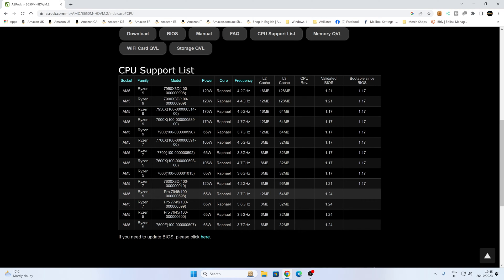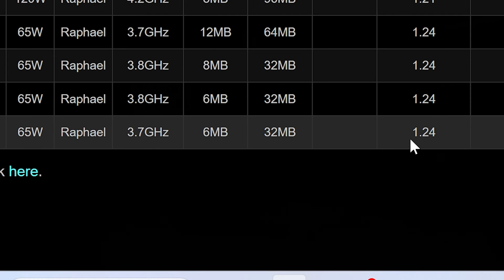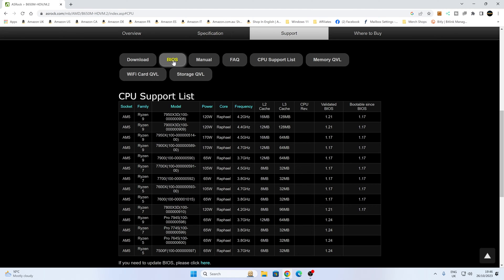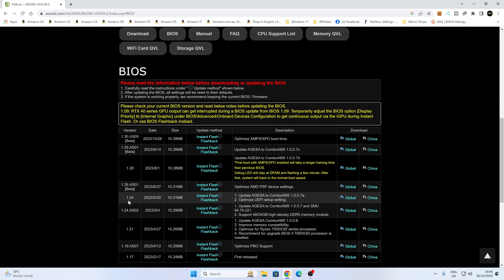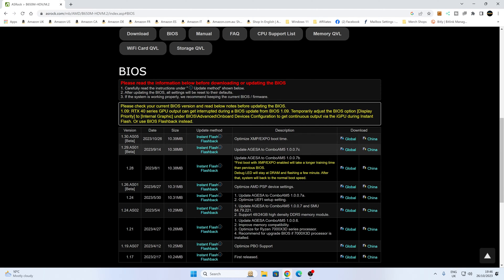Unfortunately, some of the Pro versions, and also this one at the bottom — the Ryzen 5 7500F — is only supported on version 1.24 or newer. So let's head over to the BIOS section and see which version we can get. There are plenty of different versions available, and the earliest one there is 1.24. That's the minimum we need, but as always, it's probably better to get a newer BIOS if you can.